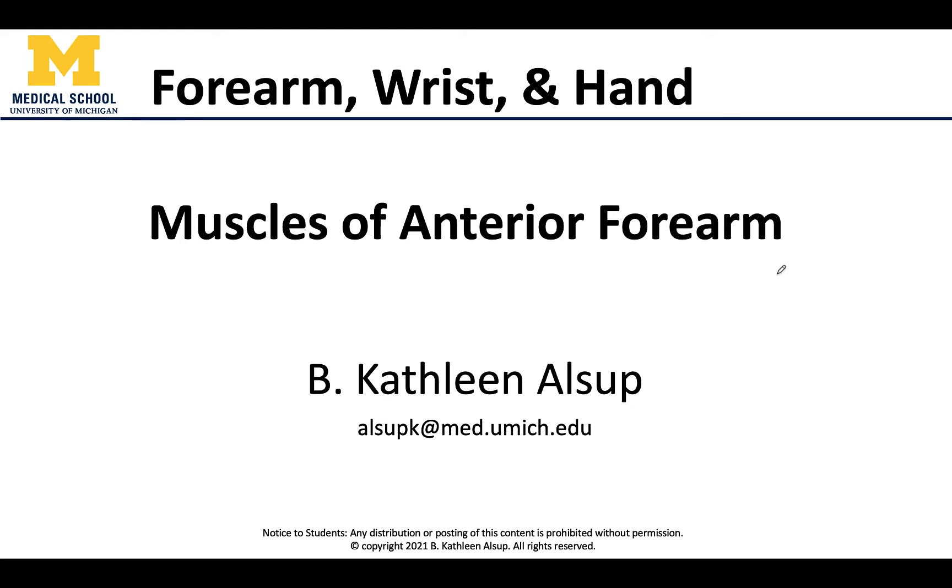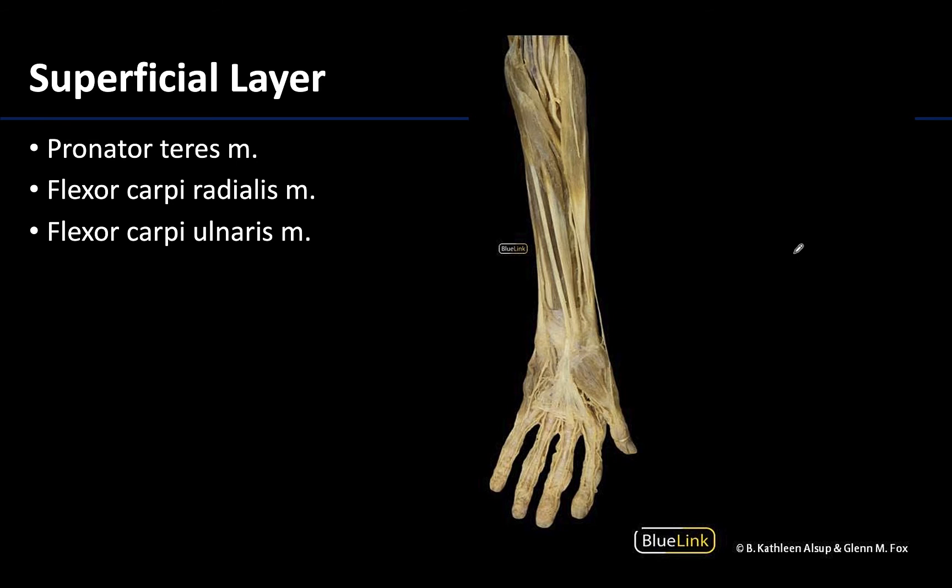Hello all, this is Dr. Alsup and in this video we will be discussing how to identify the muscles of the anterior compartment of the forearm. Recall that there are three layers of muscles in this anterior compartment and these muscles are located more medially, so we're looking mainly in this region right here, because the brachioradialis which you can see right here is taking up the majority of the lateral space in this anterior compartment.